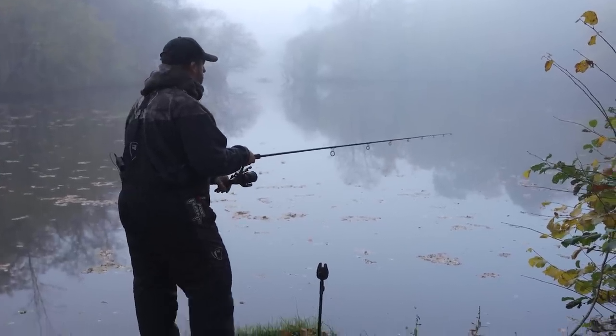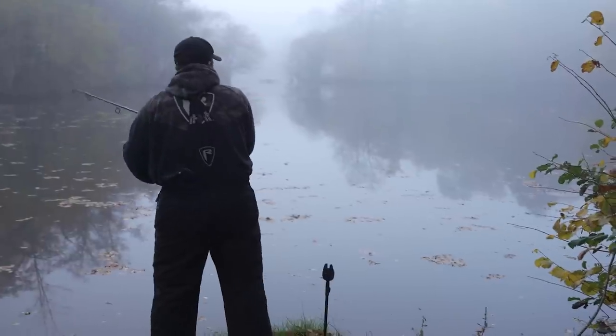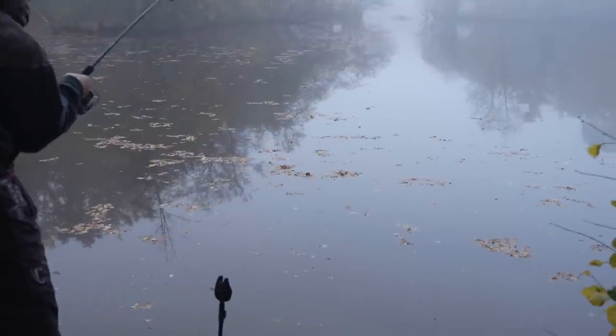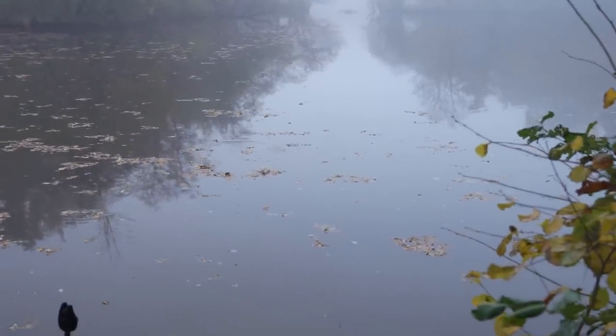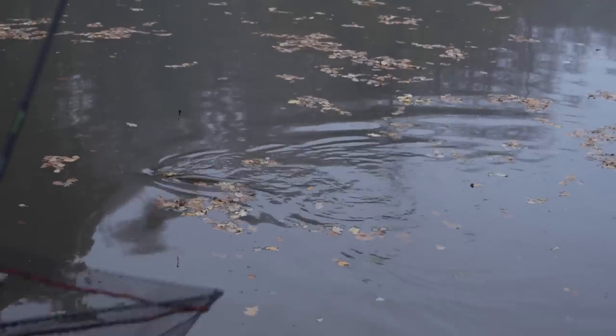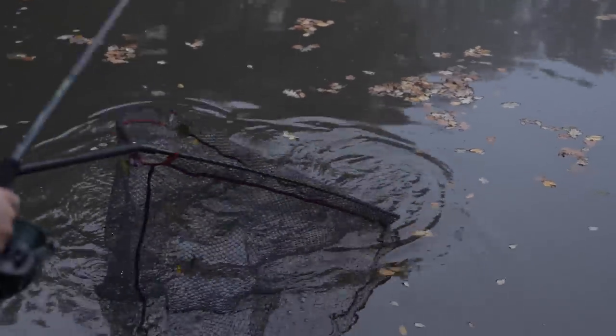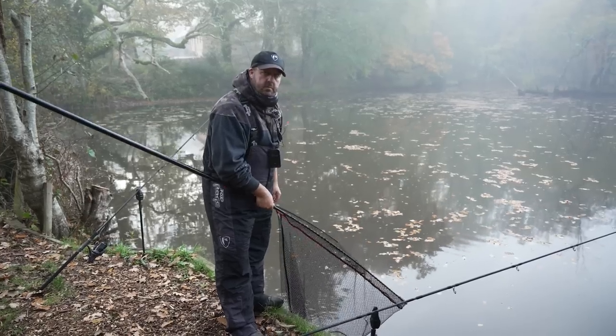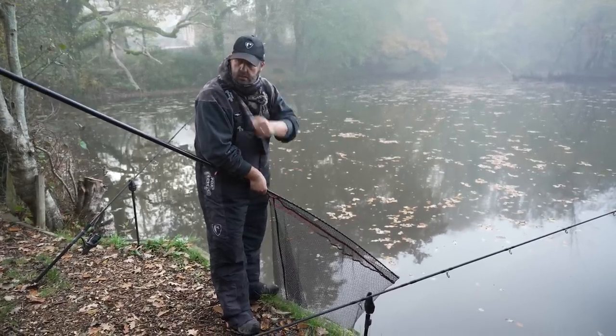Just had a pick-up on the float ledger smelt. We're not going to wait long, we're going to hit it. That's a good fish. There we go — first fish in the net. Fish is in the net. We'll show you now how to get it safely from the net onto the mat.